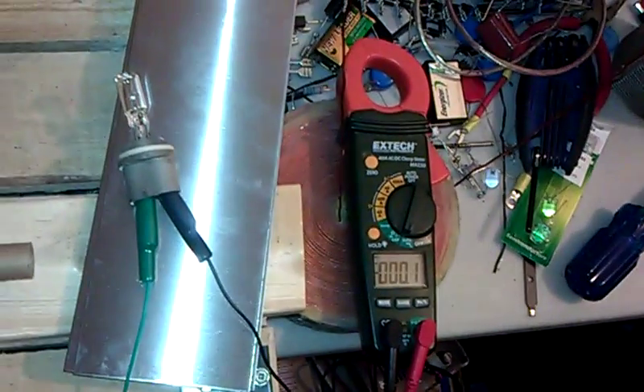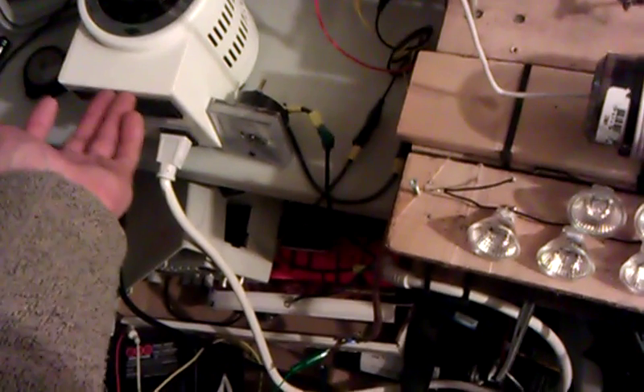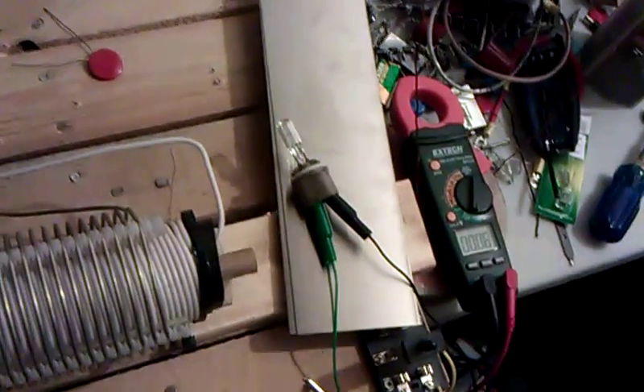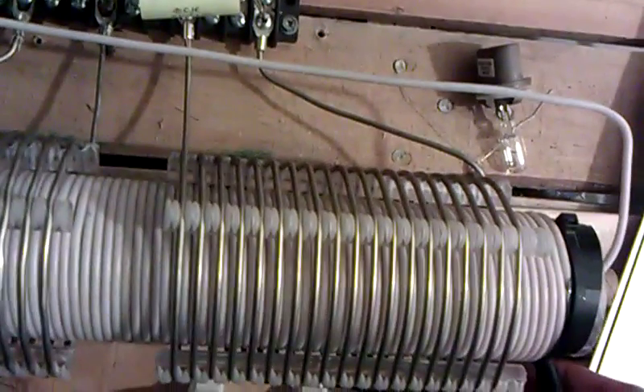And then these weird meter readings are pretty interesting too. The input is pretty nice — 60 volts at 300 milliamps or something, and that's overestimating, so that's like 18 watts. And we've got full voltage across our load, meaning it's at full power. I'll have to confirm what wattage that is, but just for fun I'll set up this halogen bulb that I had going.